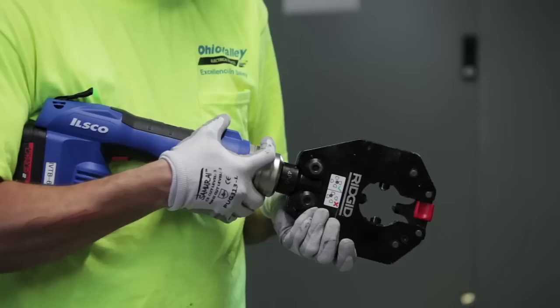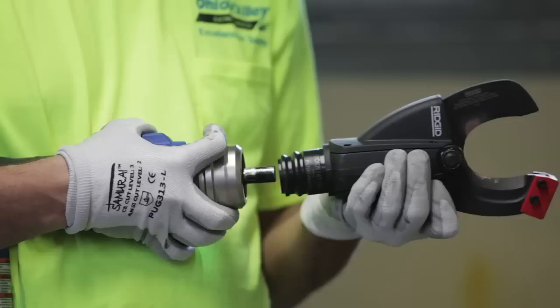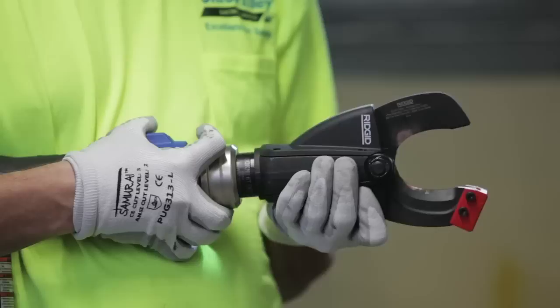Taskmaster's magic is in the quick-change collar that makes swapping heads incredibly fast and easy. Simply slide back the collar, insert the head, release the collar, and pull the trigger. It's that quick, it's that simple.